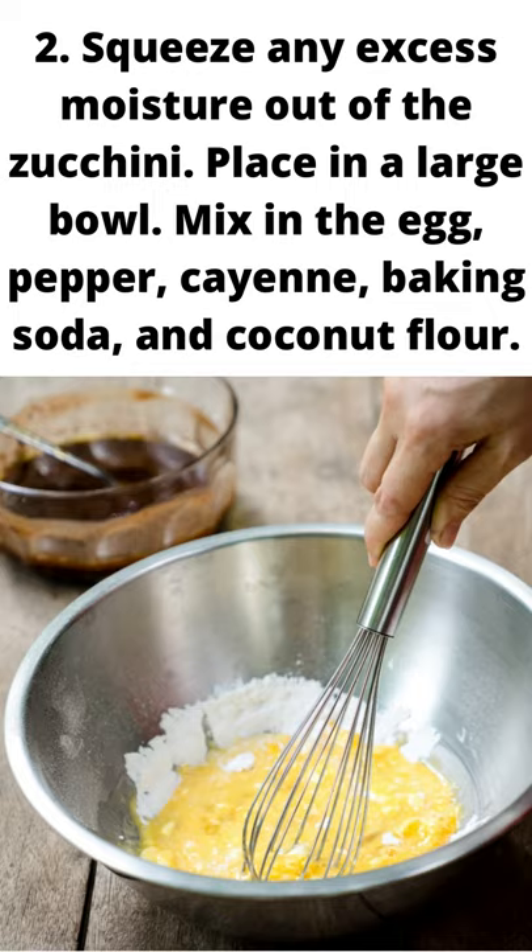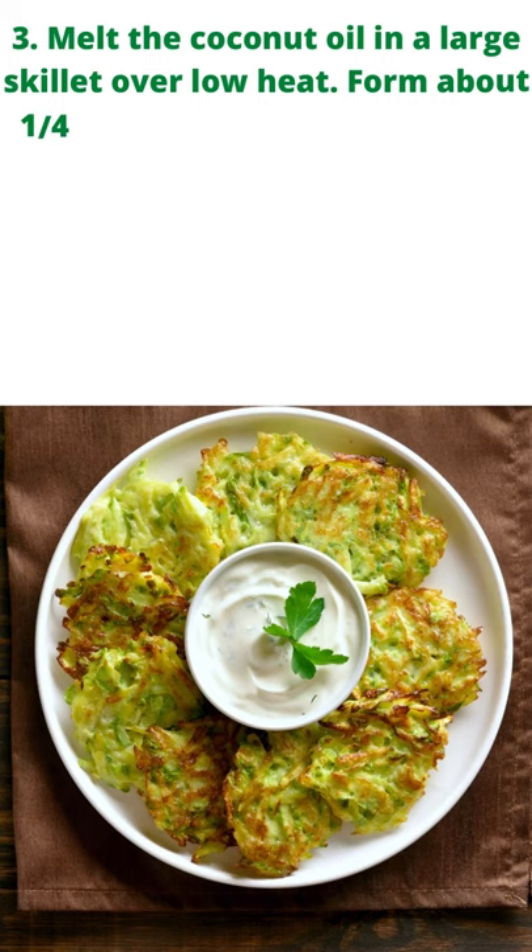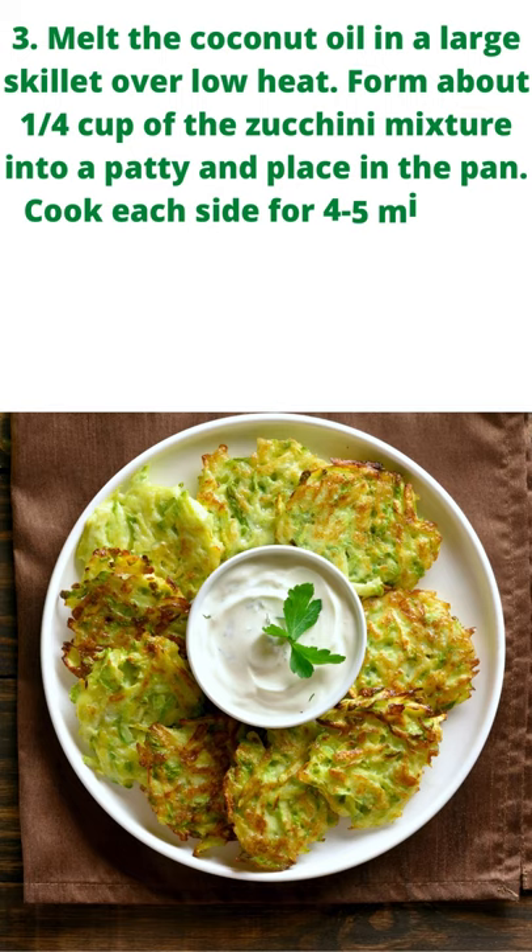Step 3: Melt the coconut oil in a large skillet over low heat. Form about 1 quarter cup of the zucchini mixture into a patty and place in the pan. Cook each side for 4 to 5 minutes until lightly brown. Repeat with remaining zucchini mixture, adding more coconut oil to the pan for each patty.